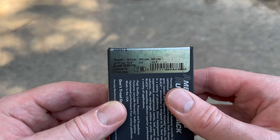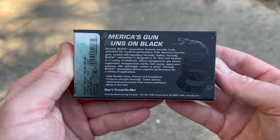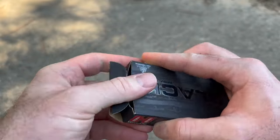There's your velocity info right there. Here is your promo information on Hornady's Black ammo — if you want to pause and read all that, you can. Let's go ahead and take a look at the actual ammo itself.